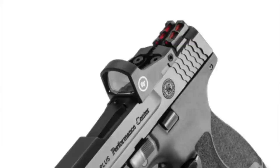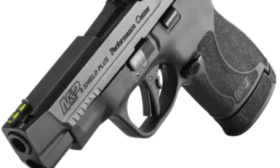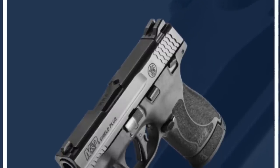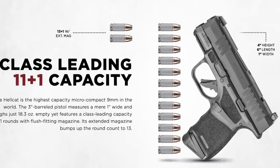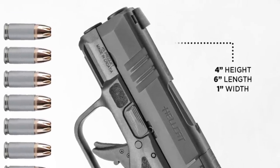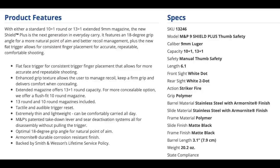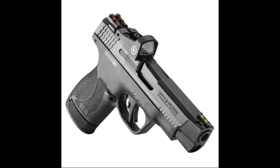Additional improvements include an optic cut, more aggressive stippling, fiber optic front sight, a longer slide barrel option, and even porting on the Performance Center versions. The base model 9mm Shield Plus specs are: 3.1 inch barrel length, 20.2 ounces weight, 1.1 inch width, 4.6 inch height — which has always made me question its micro compact status. White dot sights, stainless steel barrel and slide with Armor Knight finish, polymer frame, striker fired. Other options include an optics-ready version and a longer barrel Performance Center version with ports.